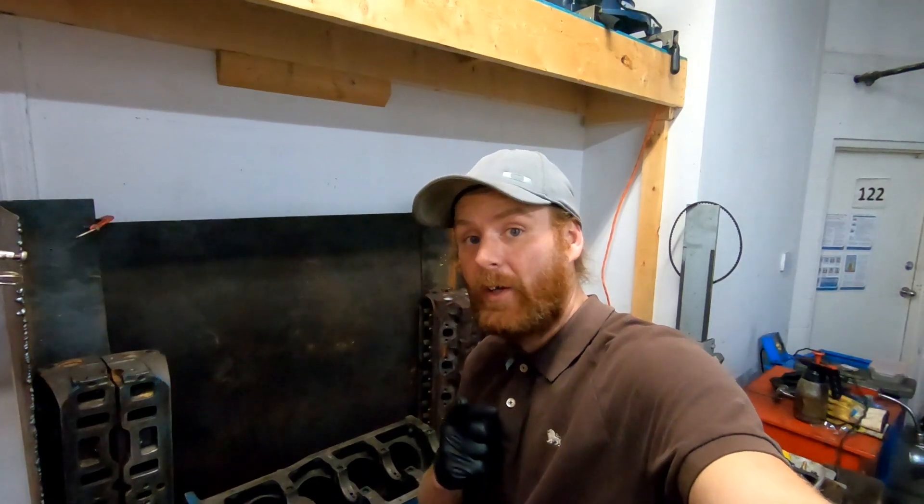With the lights out and the black light on, we can inspect the block. The camera doesn't capture it perfectly, but I can see clearly — that little glow is from the particles. From what I've done so far, we have no cracks. Little lines like this aren't cracks — that's just where one leg of the yoke was contacting the surface. You get used to reading it. So far the decks and lifter area are crack free, which is a good thing — cracks kill.